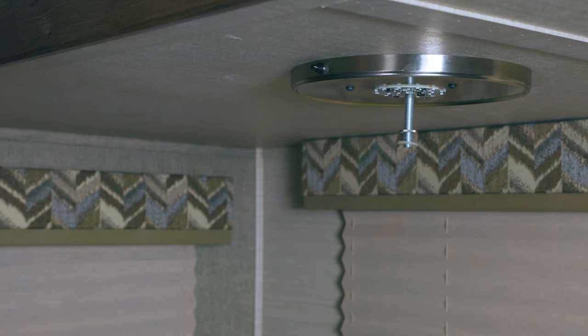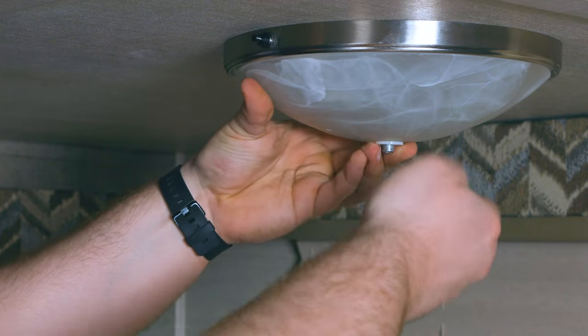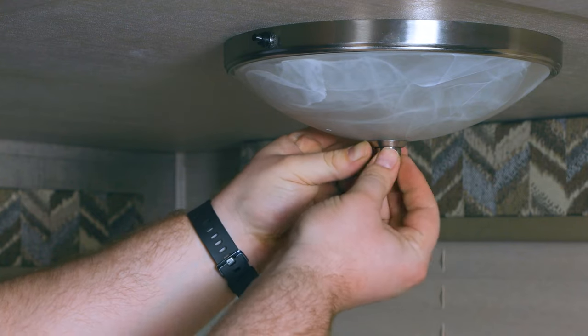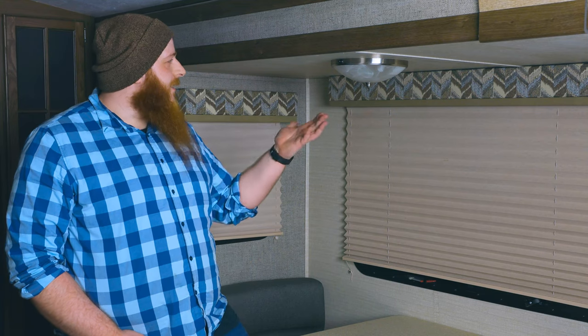For the final touch, we're going to put our glass dome back on. Fitting the thread through the hole, we're going to put the rubber washer on the bottom, followed by the silver washer, and then finish with the nut cap on the end. And that'll wrap up the installation of our new dinette light.